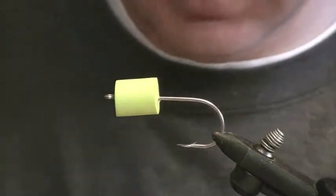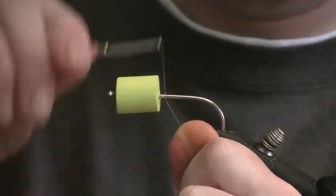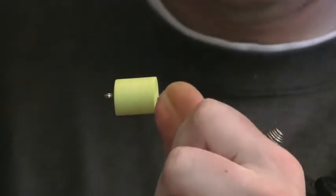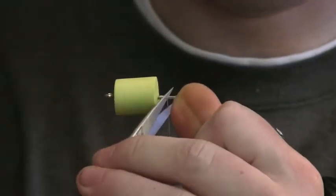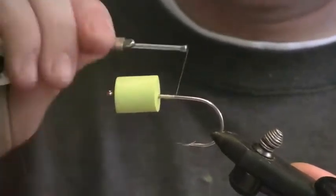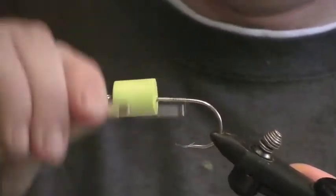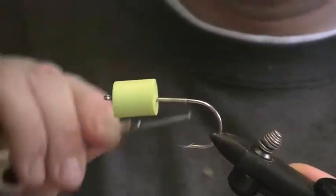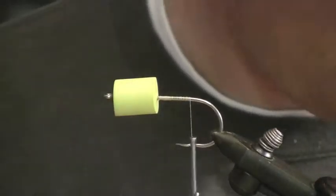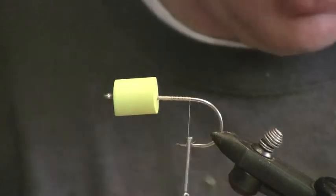The next thing we're going to do is reattach the thread. And this is not like real delicate work, guys — it's not a size 20 trico emerger or something. It's just a big old popper.